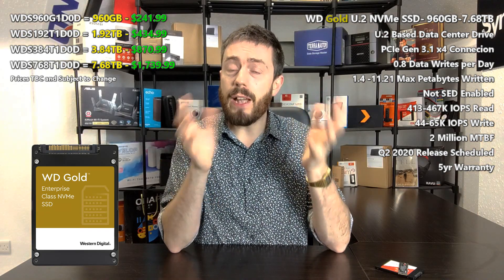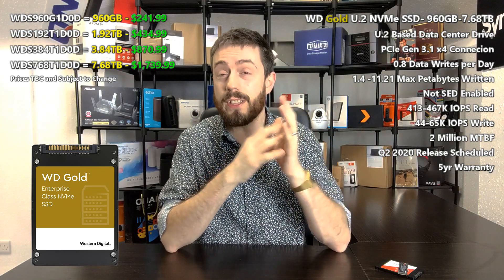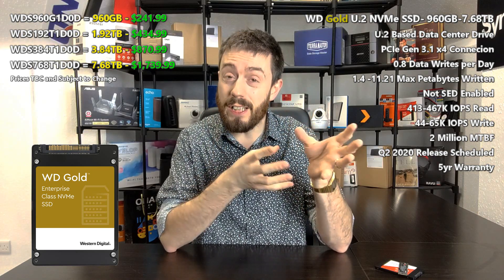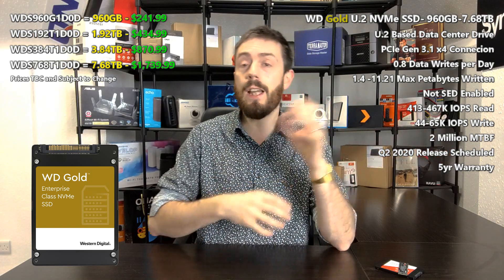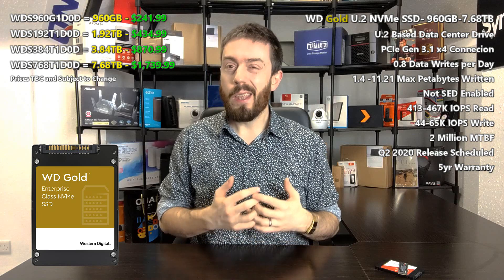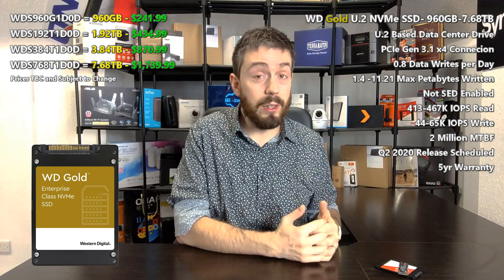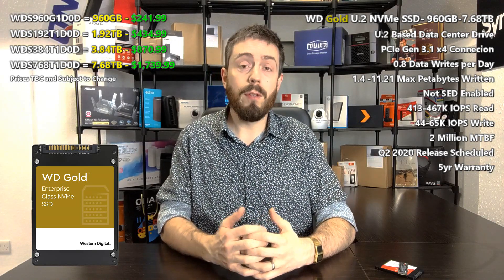In terms of SSD performance, one thing people want to know about is IOPS. These SSDs report over 460,000 IOPS in read, and write IOPS will of course be a bit lower at around 63,000. WD is using their own NAND, and with that NVMe storage the sequential read and write performance is very high. Those IOPS numbers are still pretty impressive for this type of drive, especially in an enterprise environment with large-scale cache.